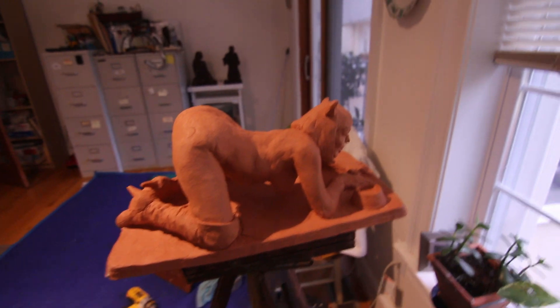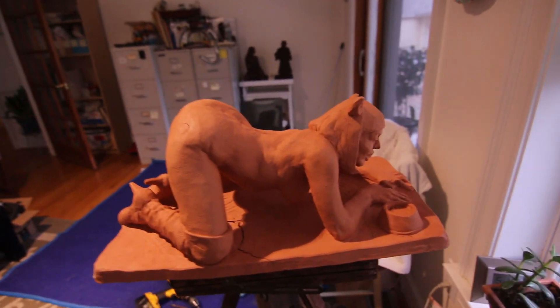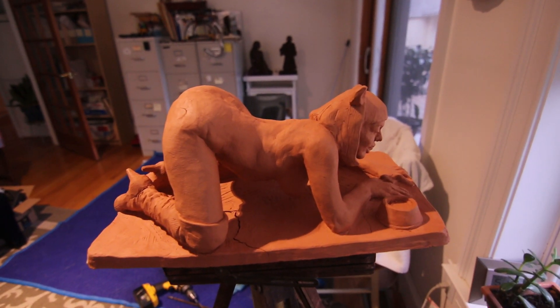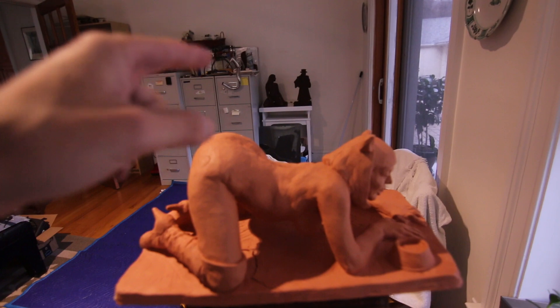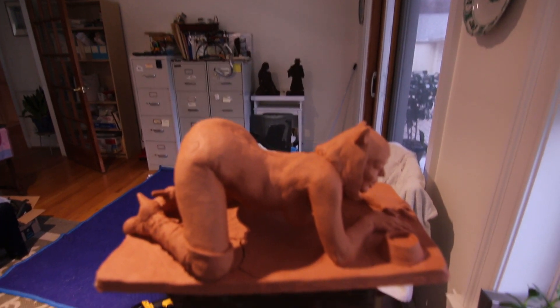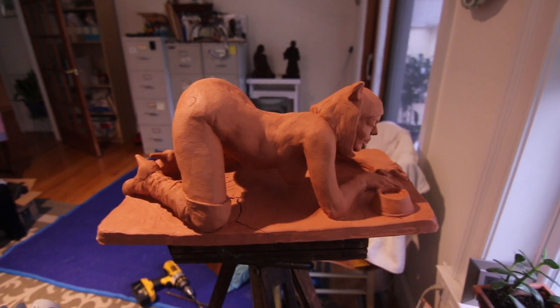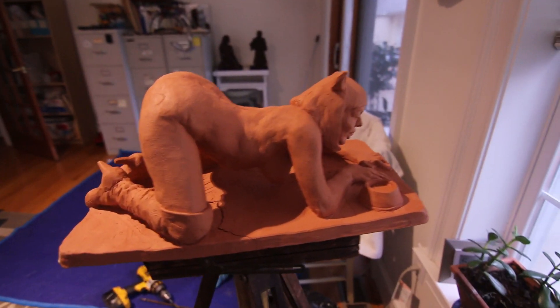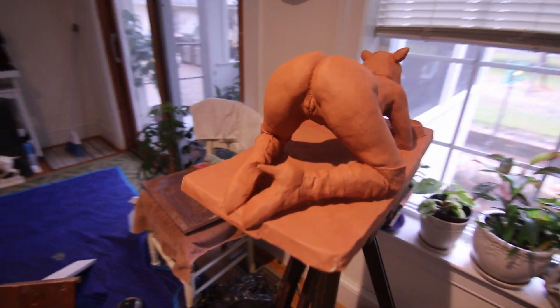I wanted to show you what a sculpture looks like when it was fired. I've been firing various sculptures — you do see two terracottas that I'm working on painting; they're a little bit too dark. What I have here is a terracotta just pulled out of the kiln, and you can tell it's mostly intact.